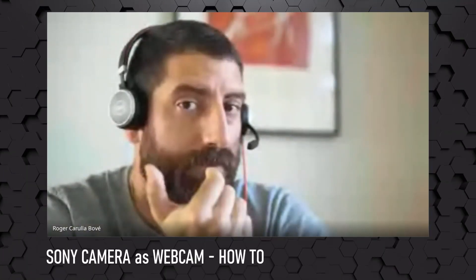Hi, this is Roger Infield and today we're gonna take a look at how to use your Sony camera as a webcam. For the impatient ones, you just need to install the software — I put the link in the description below — install it, plug your camera through USB and use it as a normal webcam. That's it.